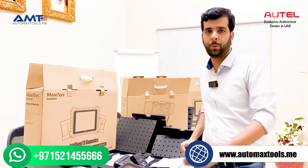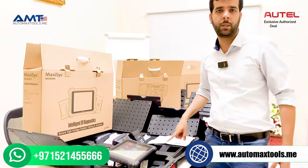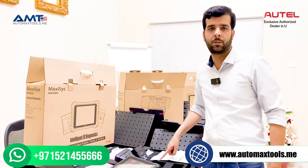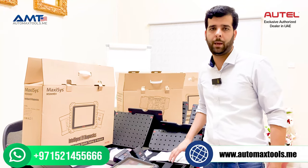Let me show you what we have got today. We have the latest MS 909 EV — this is the same 909 EV that was in the market, your favorite product that you have been using for gasoline and diesel cars. Now they have added the EV drag box to check the EV battery pack.